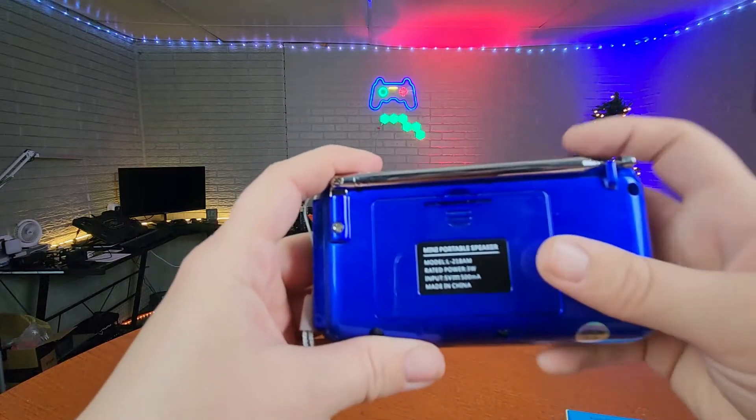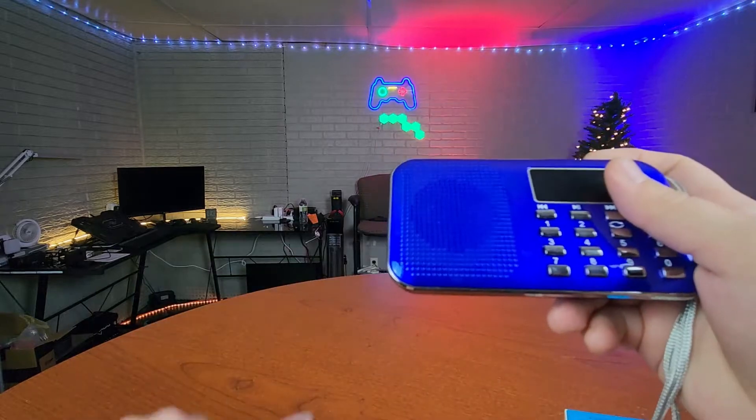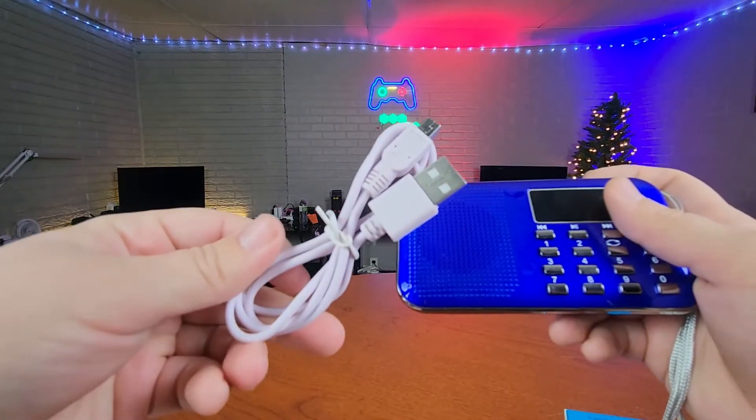Along with your radio, you do get a rechargeable battery that is going to sit at the back here, and then you also get the charger for that — you just need a wall adapter.